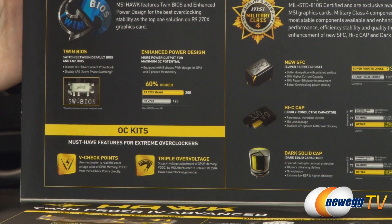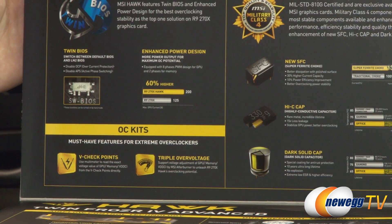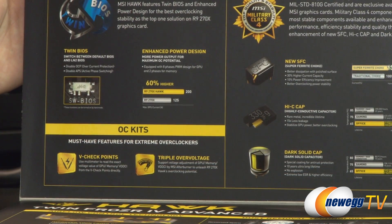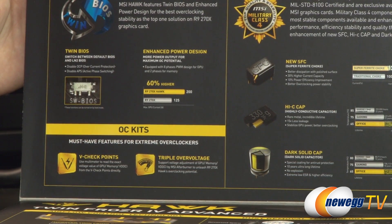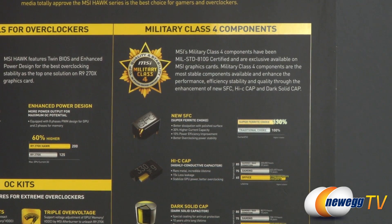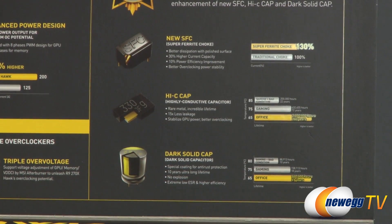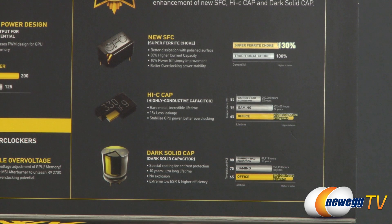We also have voltage checkpoints — using a multimeter you can read the voltage values of the GPU, memory, and VDDCI from those different checkpoints directly. There's also triple overvoltage, which is MSI's support through their MSI Afterburner software to adjust the GPU, memory, and VDDCI to help unlock more overclocking potential. Up here we have the Military Class 4 components — new superferrite chokes, highly conductive capacitors, and dark solid capacitors — each providing either more efficient power delivery, less leakage, or greater lifetime expectancy.